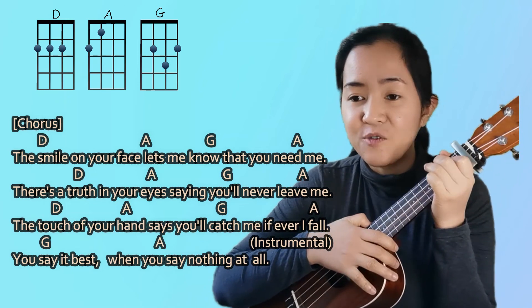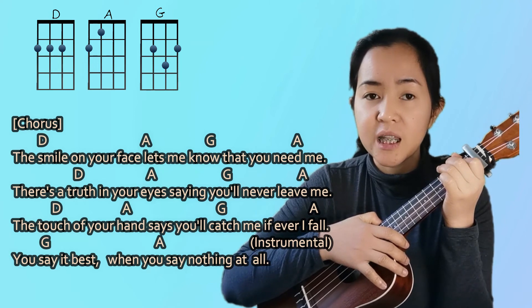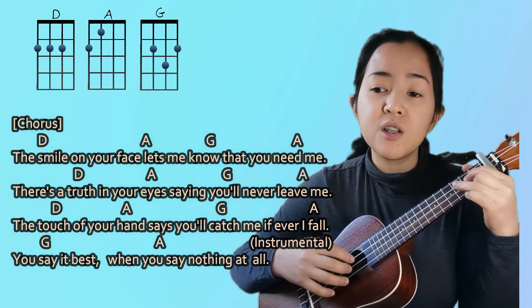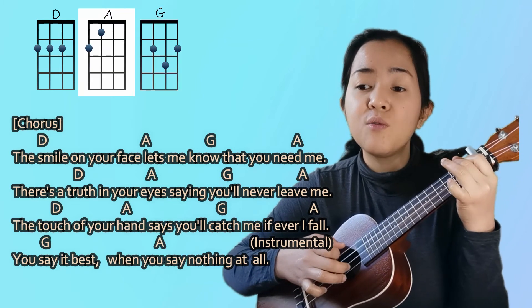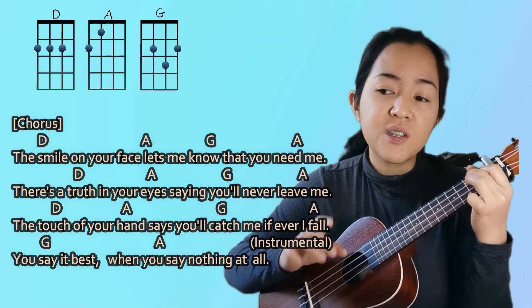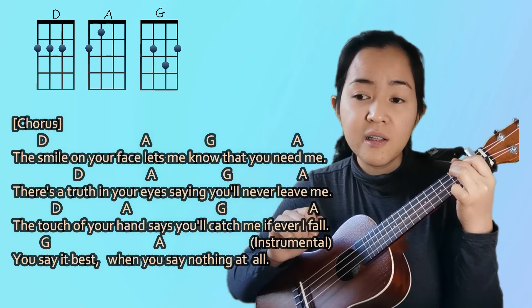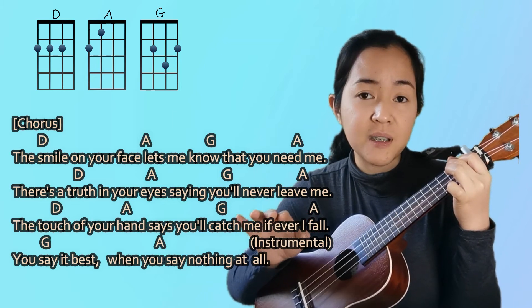Next is the fourth line of the chorus: 'You say it best when you say nothing at all' — so it's G and then A. When you reach the end of the chorus, you do the instrumental part, which is the same as the intro.